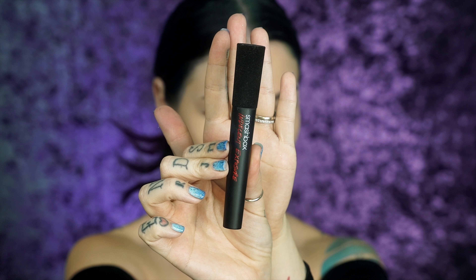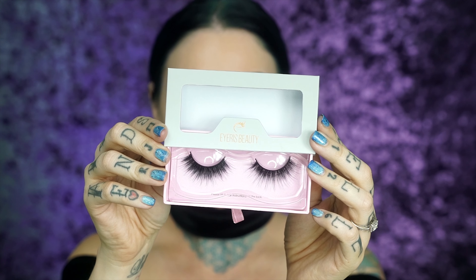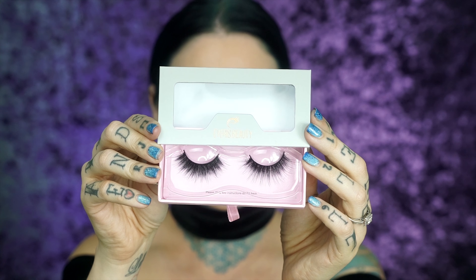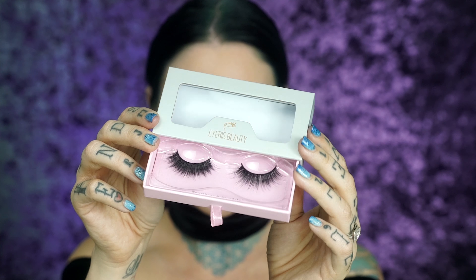I'm using Smashbox Indecent Exposure for the upper and lower lash line. I got these new lashes from Eyeris Beauty and they are just so fluffy and pretty — I'm going to pop these on. These lashes are in Fearless — that's the name of them.